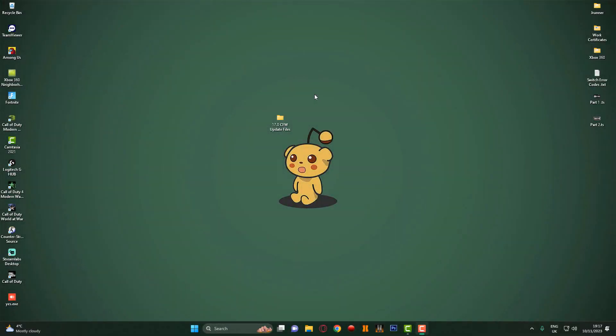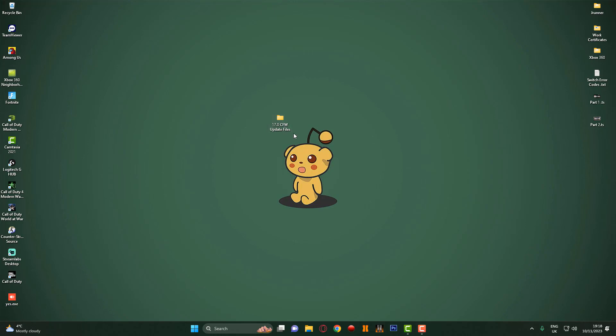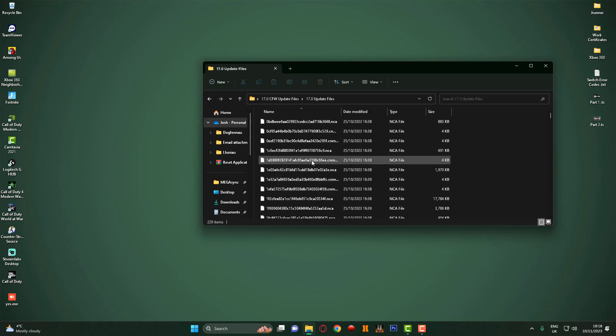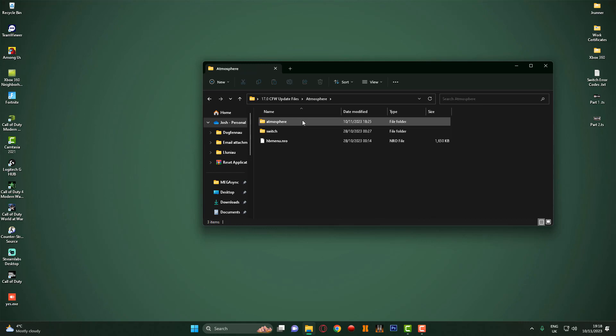So guys, as you can see we're now over on the PC. What I've done here is I've made a folder called '17.0 CFW update files'. If I go into this folder, you've got the physical update files that you use Daybreak to update the Nintendo Switch to 17.0 in custom firmware, then we've got all the Atmosphere files required, and in here we've got the Hekate files required.